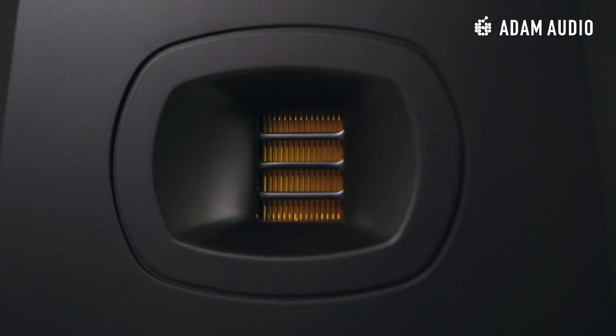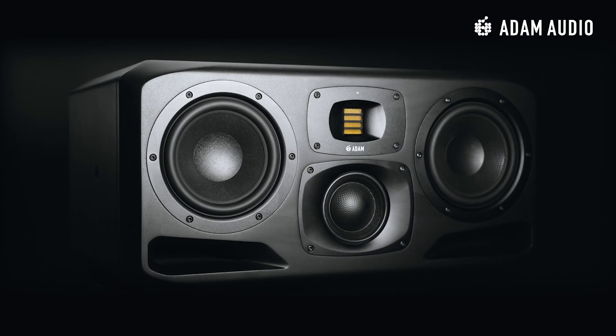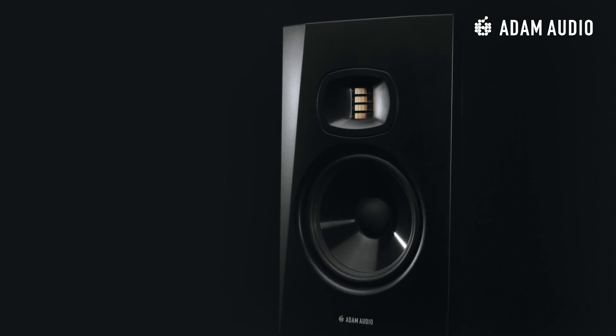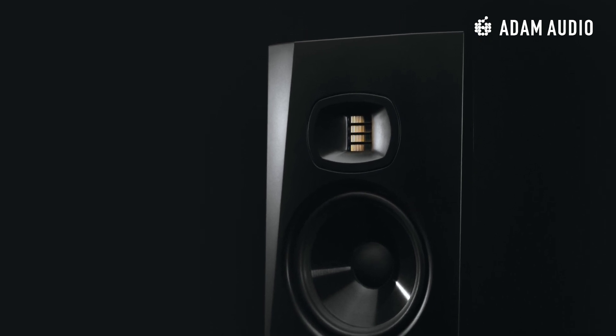This lack of distortion also allows you to listen or see right into the mix to make trusted decisions. As you can see, the tweeter is embedded in a waveguide. We have taken this waveguide, which was originally designed for our flagship monitors of the S-Series, and distilled it into the T-Series. The waveguide shapes the dispersion of the tweeter to increase the usable area in your room, resulting in a smooth off-axis frequency response, which brings you increased freedom of movement while working on your mix and decreases the room's acoustic influence.